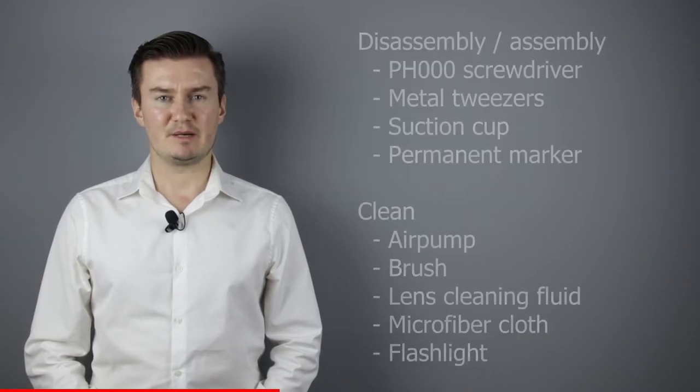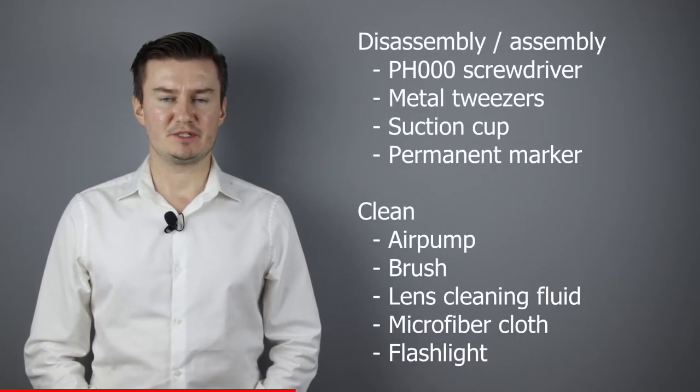Before I start, let me talk about the tools I will use to clean the lens. For disassembly and assembly I will use a PH30 screwdriver, metal tweezers, a suction cup, and a permanent marker.